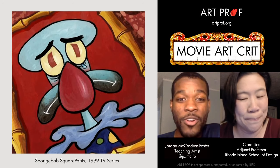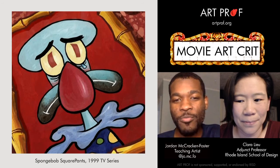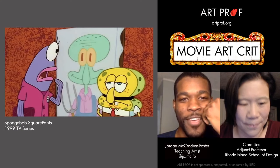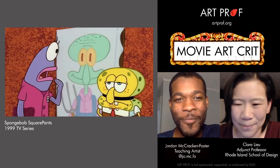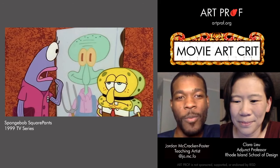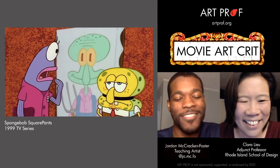His sheer desire would blow most art students out of the water because he puts in that effort. In terms of the quality of his pieces, we'll get to that in a little bit. But there's something about that drive that is very admirable about Squidward — I can't take that away from him. He's already got everything else taken away.